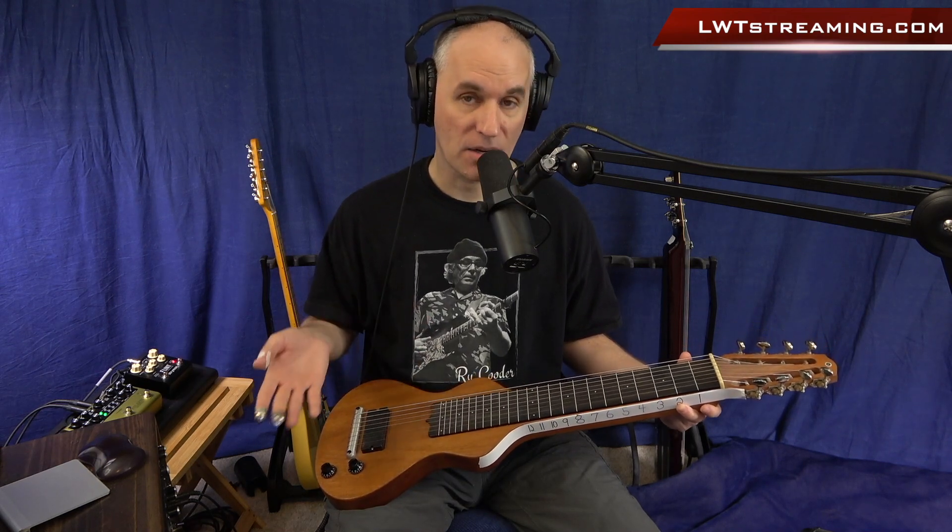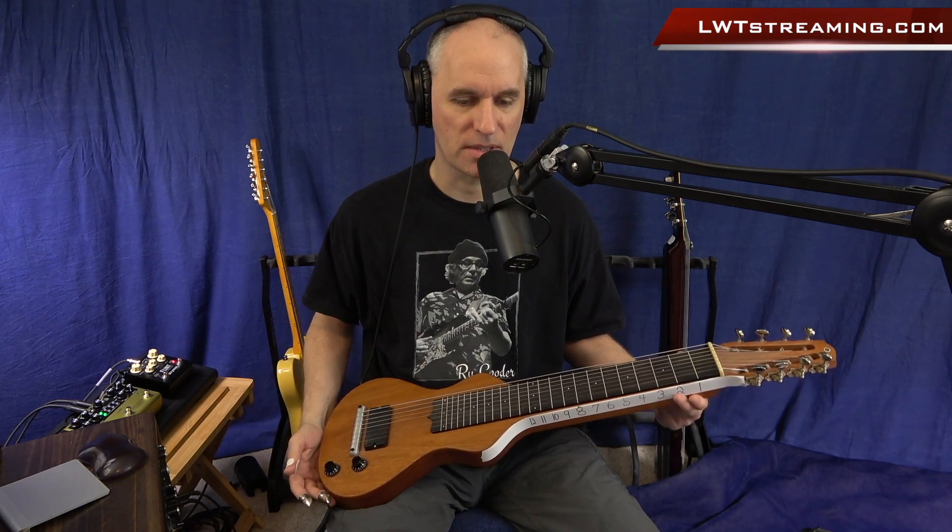I do have my Asher 8-string here, and just so you know, for all you guys that are playing 6-strings tuned to C6 tuning, you don't have to change your strings to put it in a B11 tuning. I get a lot of questions about what strings I use. For this 8-string, what I do is I buy strings for an A6 tuning. That would be from your thickest to your thinnest for an 8-string: F-sharp, A, C-sharp, E, F-sharp, A, C-sharp, E — the 6th, root, 3rd, 5th, 6th, root, 3rd, 5th.